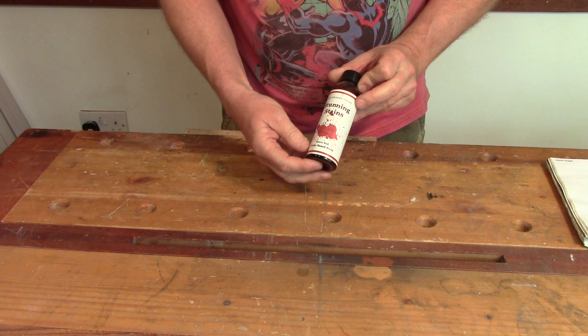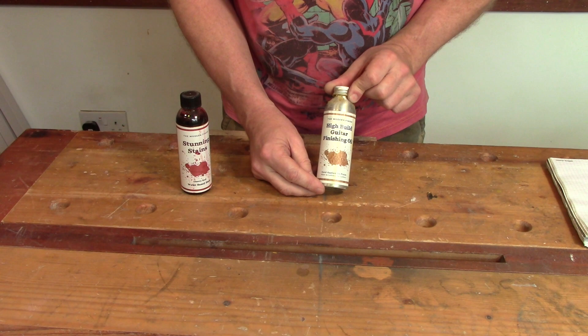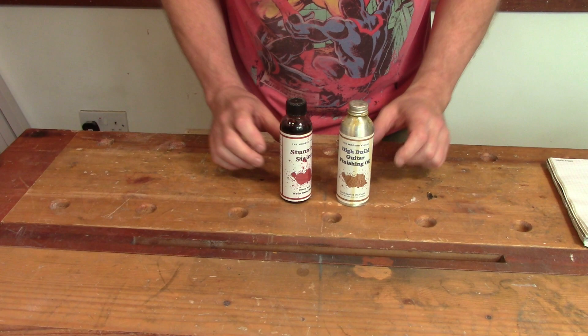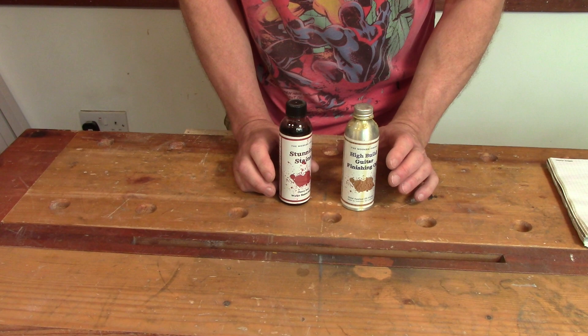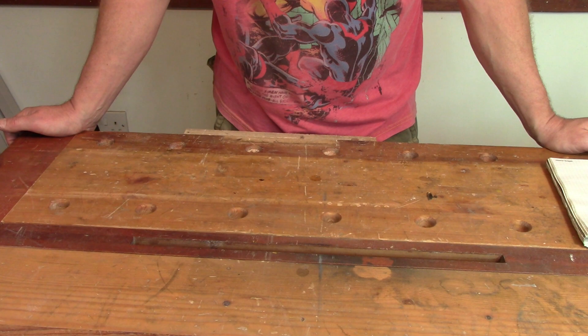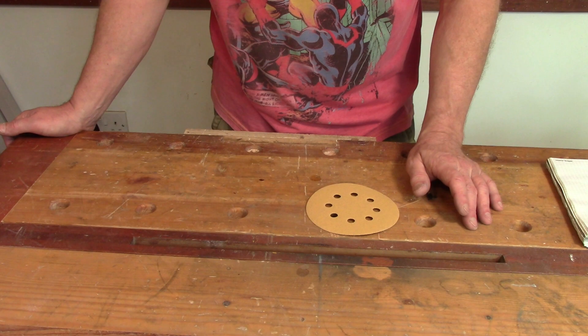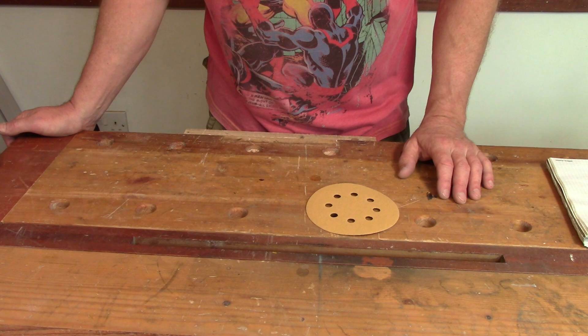To that end I've chosen the most user-friendly products I can think of — Stunning Stains from Crimson, their cherry red stain, and their high build guitar finishing oil. One of the main reasons I chose these is because I already had them in the workshop from another build, but also they are both very good products and not particularly expensive. In terms of other materials, it's really just sandpaper and masking tape. I'm using little sanding discs because I can buy them in packs of 100 in multiple grits, though regular sandpaper or wet and dry would also work.